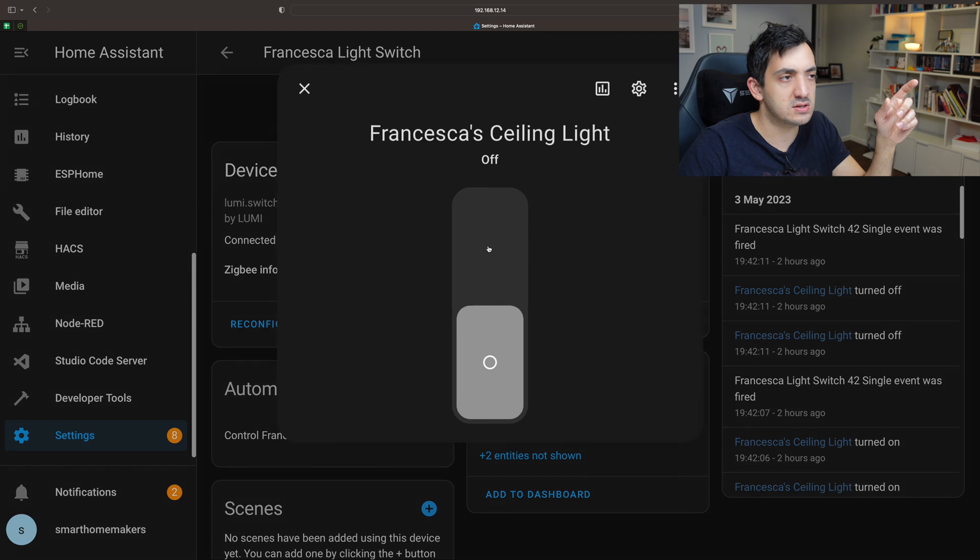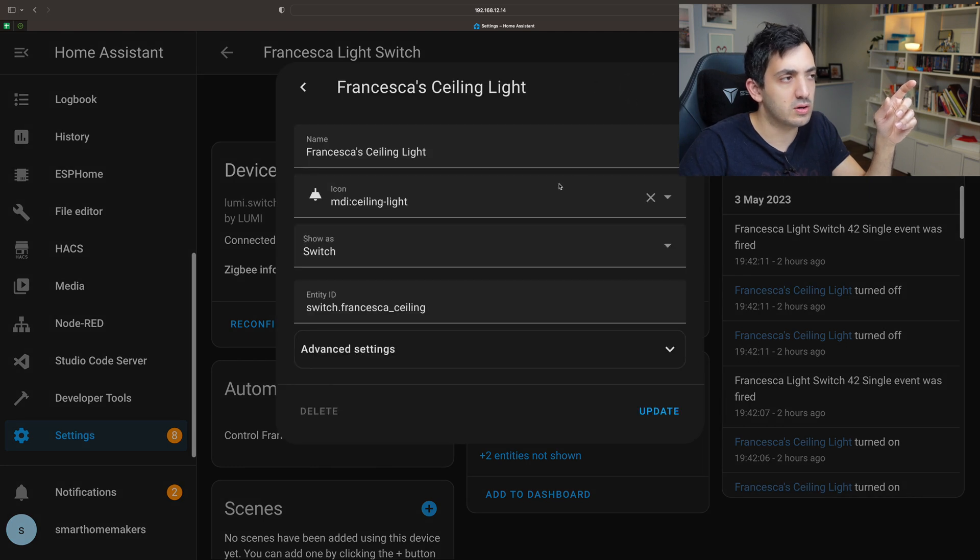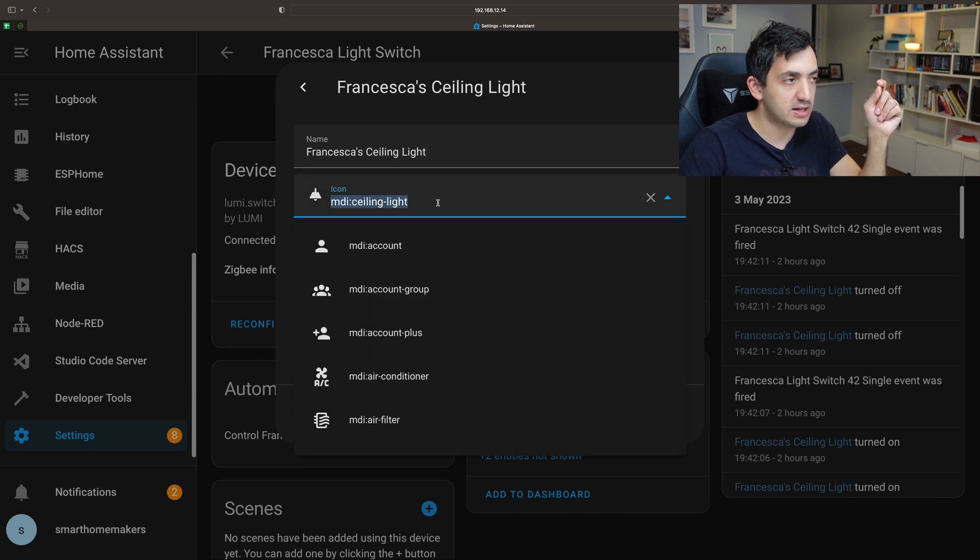The second one that I changed is this one over here. If I go to the cogwheel I'll show you what I did. This is the original one — it's just a switch, and this is the switch for the ceiling light. This is the one that's hardwired with electricity.